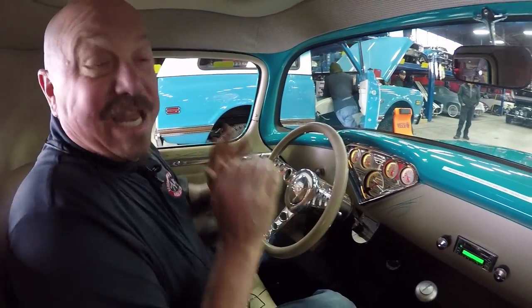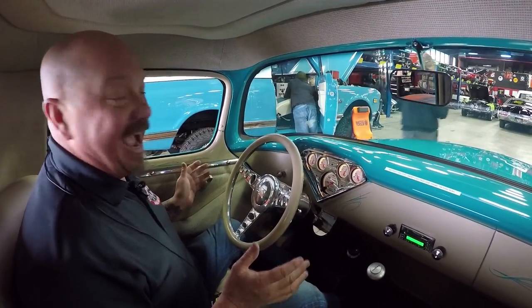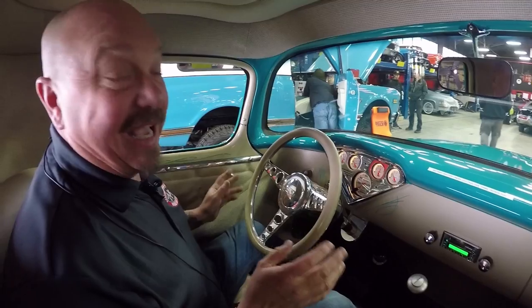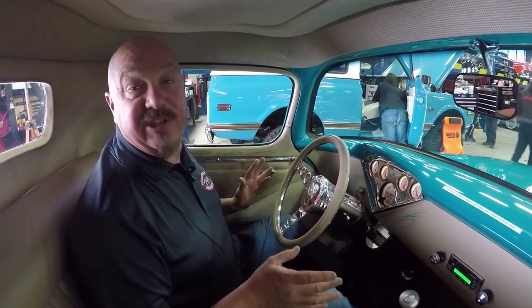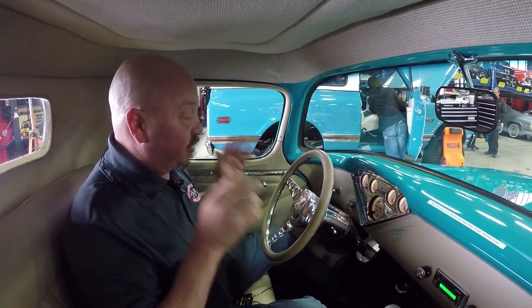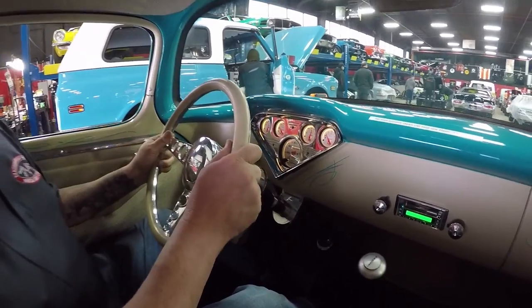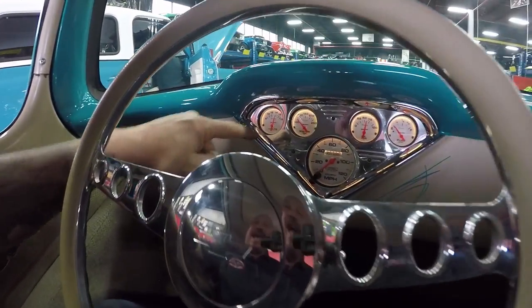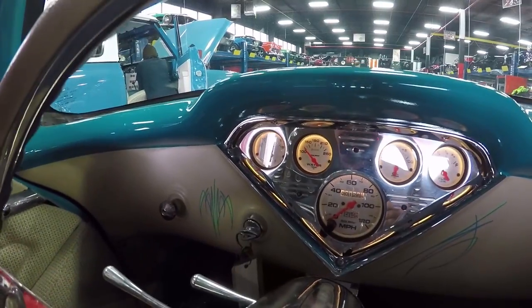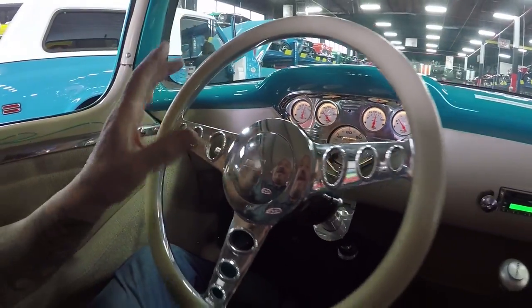We're in this badass 55 now and I tell you what, nothing sounds like a 427. Listen to this baby - this thing is sweet. We got some weather this week so we're not going to go out and drive this beauty because the roads are like crap right now. So we're just going to sit here in the showroom and think about driving. Go out in the garage, look at that dash, all lit up looking beautiful, all in the stock location just like Chevrolet would have done it.